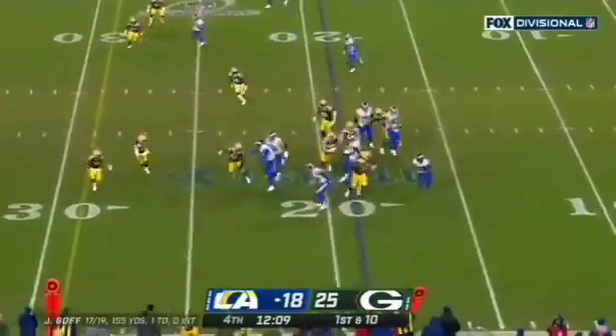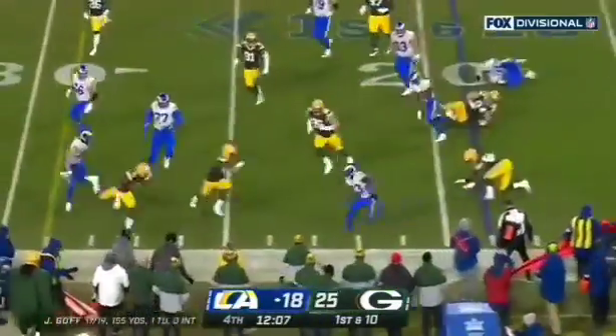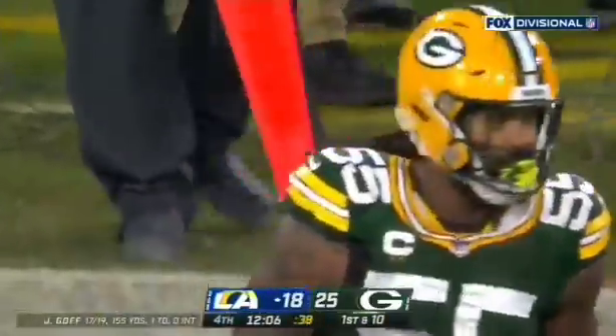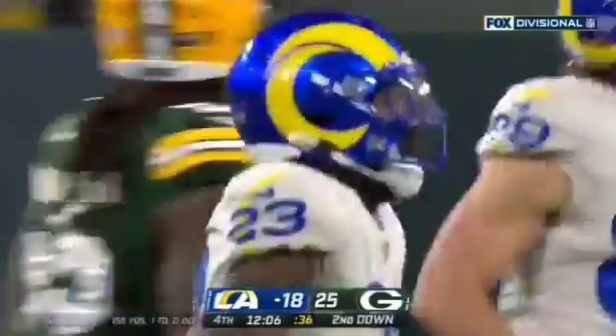In the backfield to Wildcat, four Akers — here we go. Akers looking, a stiff arm by Akers! My goodness, is that Z'Darrius Smith he just shoved to the ground? Wow. Wow is right.